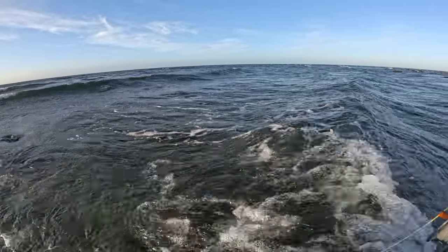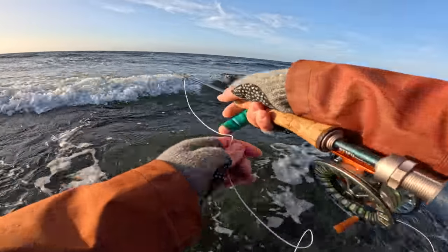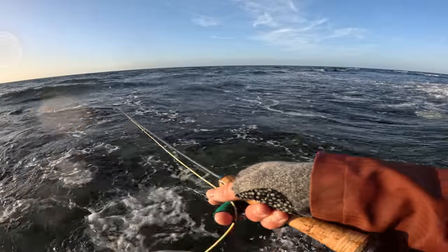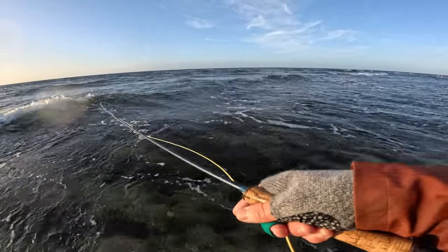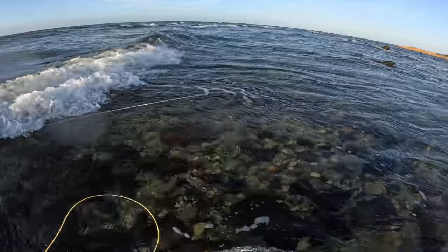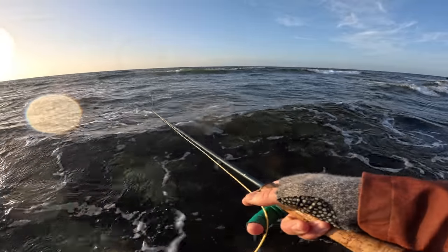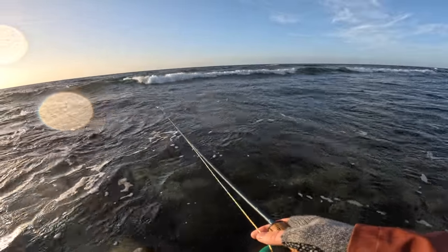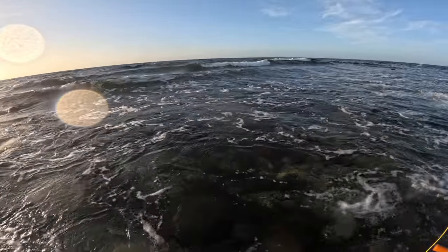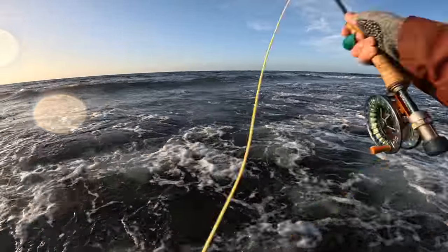I just came out casting again and I might have had one take there. Yeah, I lost one right here — it was underneath my rod. That was crazy. I most likely spooked it; I couldn't see it. It was just stuff happening in the wave.